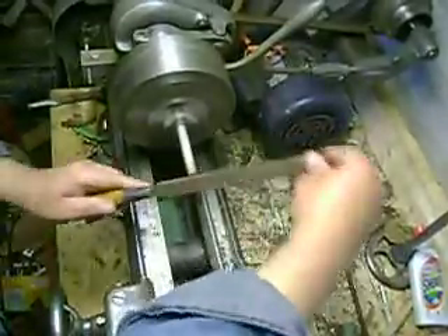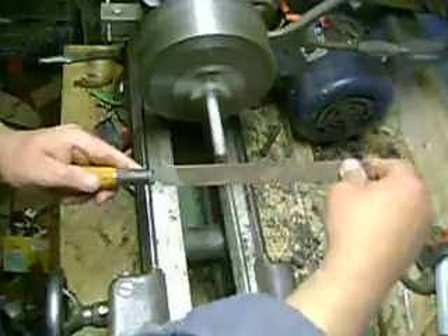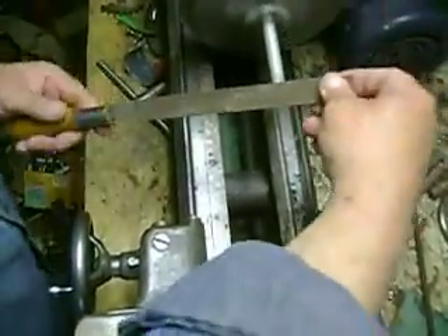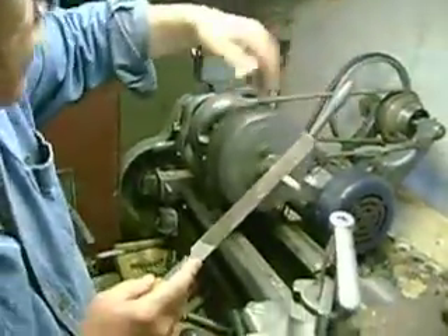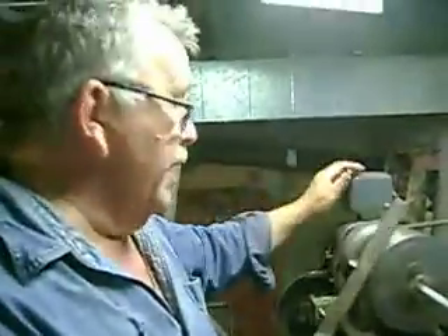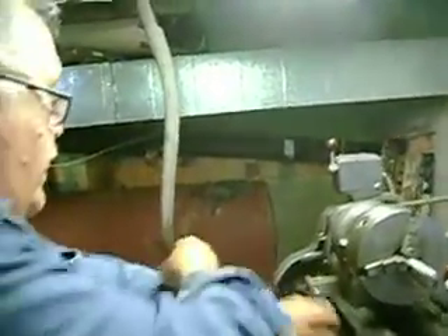So whether you're putting a chamfer on your threads, cleaning off a shoulder, whatever it is — it should always be done in this manner. Because you don't want to be in danger here. As you can see, this thing is rotating and it has power. When it grabs a piece of clothing, it grabs it. And really, I should have my sleeves rolled right up.